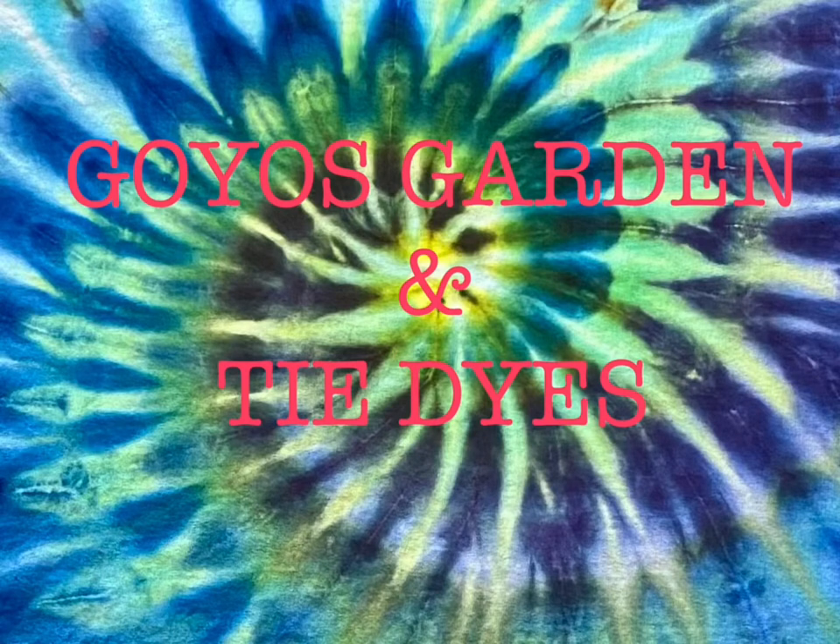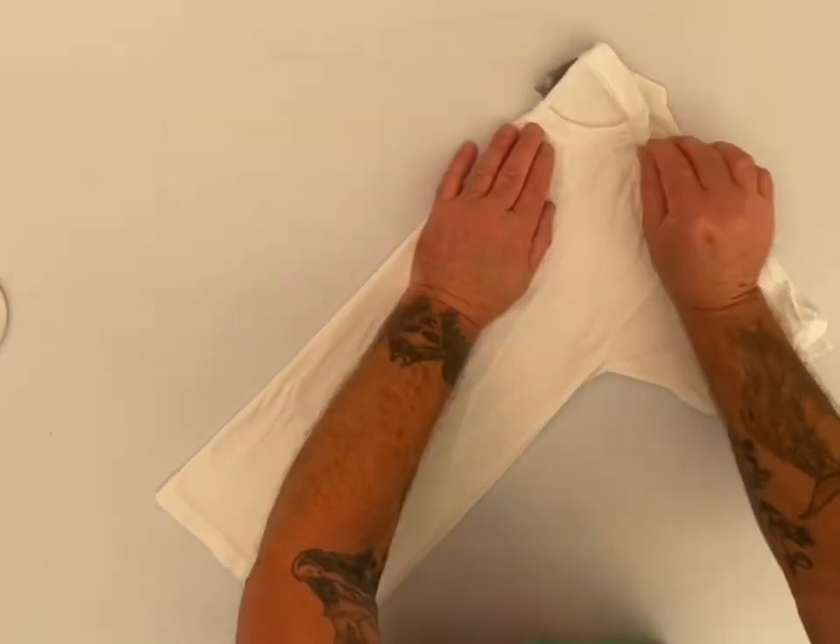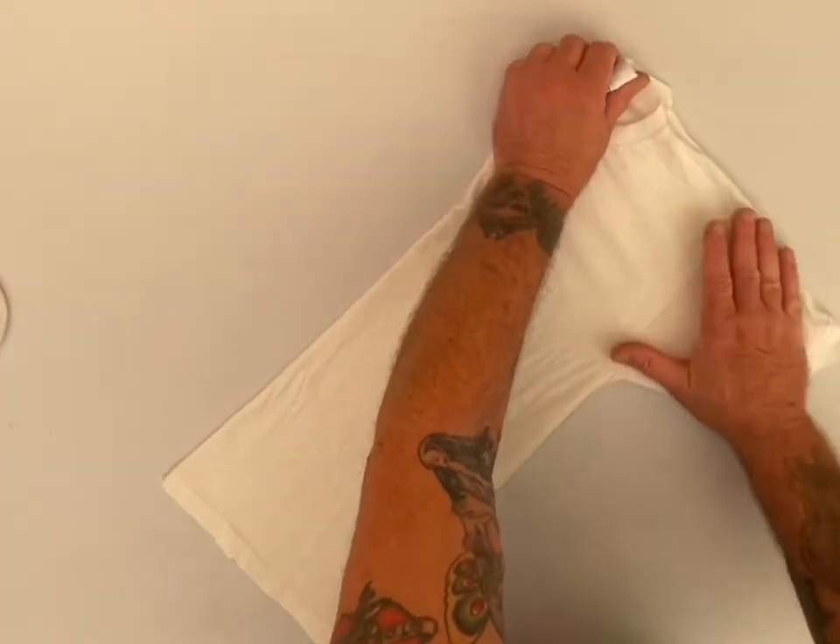Welcome to Goyo's Garden and Tie-Dyes. I'm Greg. Today we will be doing a kid's small t-shirt.